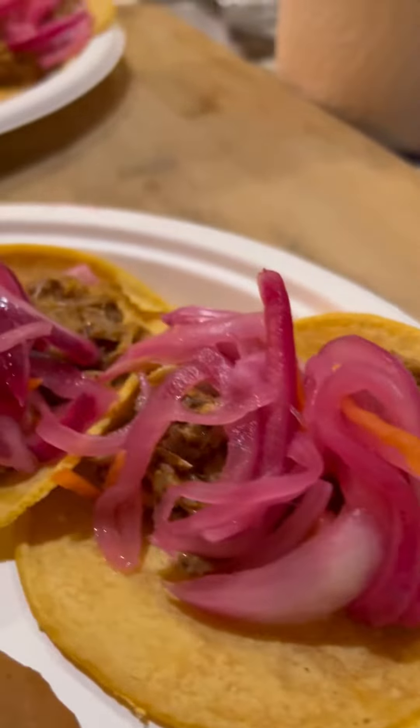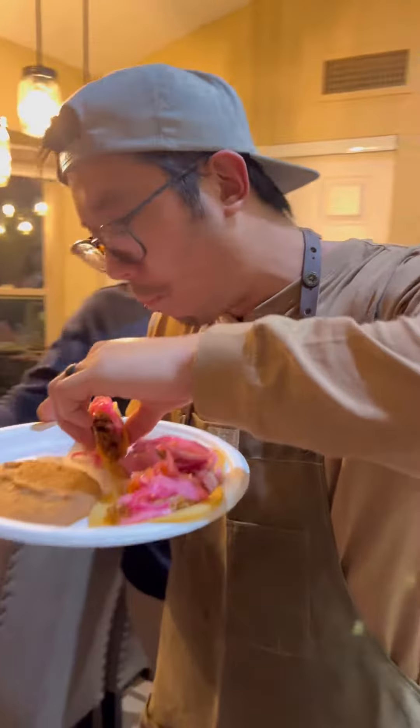I'm so excited to finally be sharing with you my cochinita pibil recipe. It's the king of Mayan barbecue recipes and my go-to dish anytime I'm feeding a large crowd.